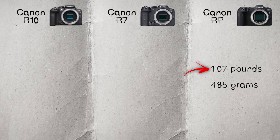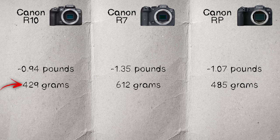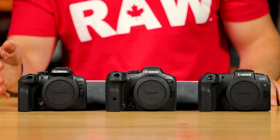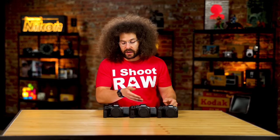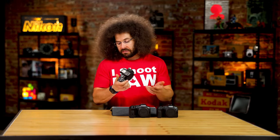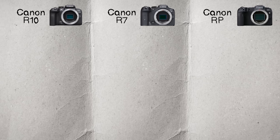On weight: the RP is 1.07 lbs / 485g, the R7 is 1.35 lbs / 612g, and the R10 is 0.94 lbs / 429g — a much smaller, lighter body. The R10 honestly feels like a toy in the hands, though it has a nice grip. The RP and R7 feel great in the hands, but the R10 does feel more plasticky given its lower price point.